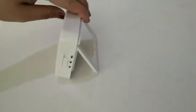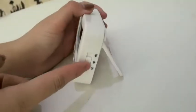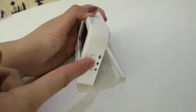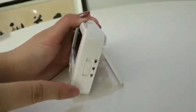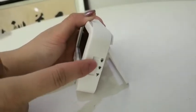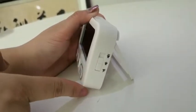On the side of this clock and countdown timer is the volume setting button. This controls the high volume, the low volume, and then to turn off the volume.